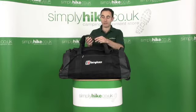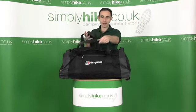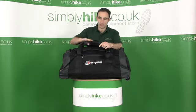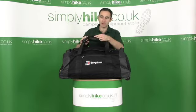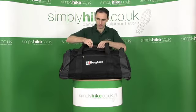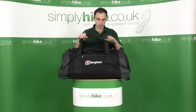On the top of the bag you have a padded handle section. This can unclip to allow you into the bag. Even the straps themselves are padded — the reason these are padded is this becomes a rucksack system, which I'll explain in a moment. But for now it just clips back together to make a good, strong, comfortable carrying handle.